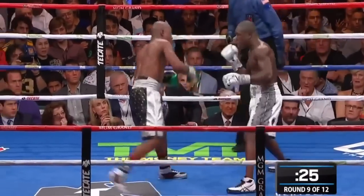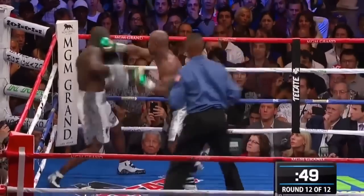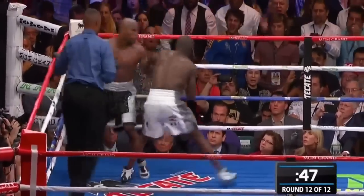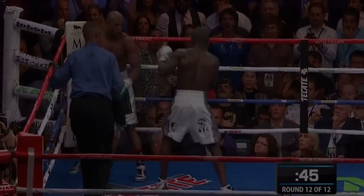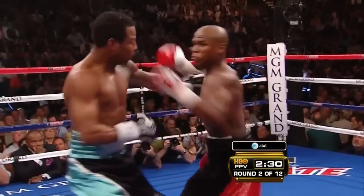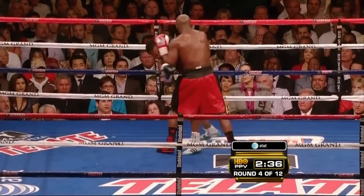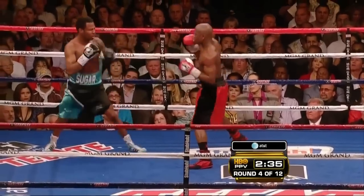This is what you should be doing if you want to really minimize the amount of times you get hit. Floyd almost always gets away with leading and not getting countered after his punch because he always controls his opponents after he punches.